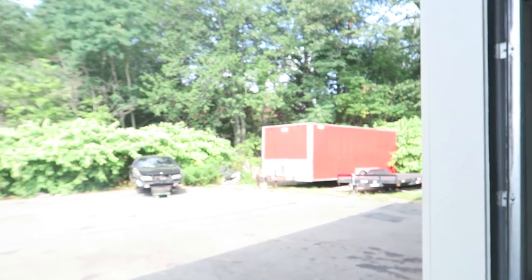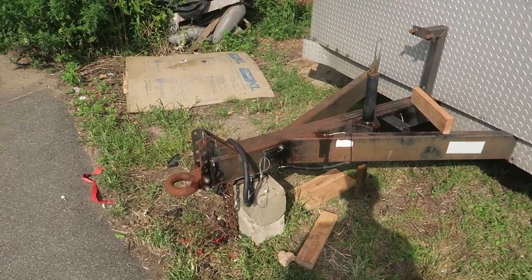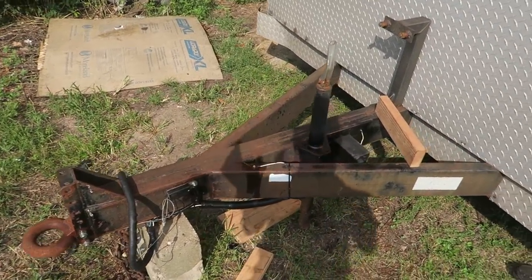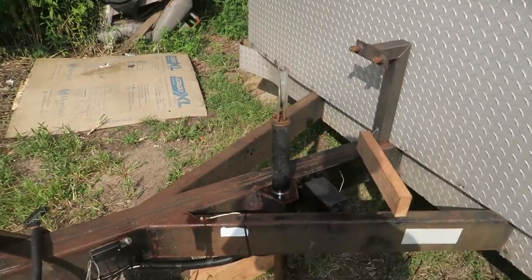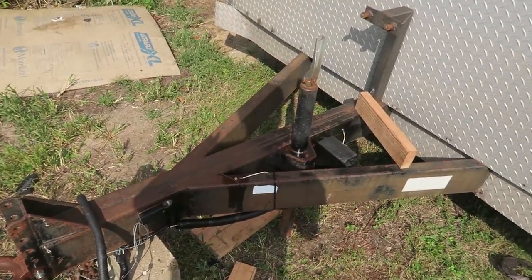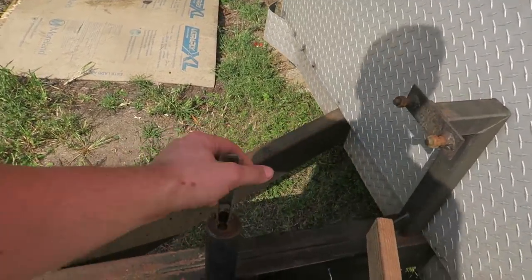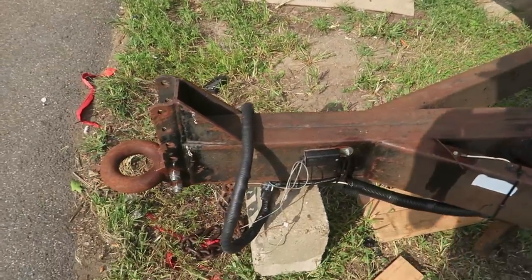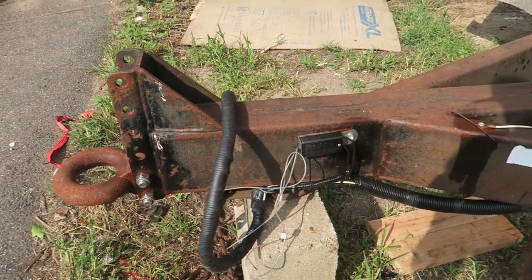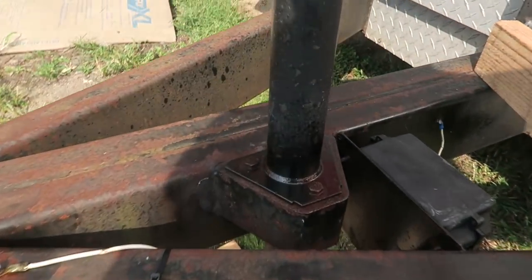I think today I'm gonna start off by cleaning up the front of the trailer. The whole nose frame is pretty rusty, looks like crap, and the mount for the jack is actually broken. So I'm gonna clean this up, weld that back up, and hopefully paint it black and put a new jack on it, because these are actually pretty cheap. I just sprayed everything with some penetrating oil a few minutes ago, so I'm gonna let it soak, blast all these bolts off, and get this ready for welding.